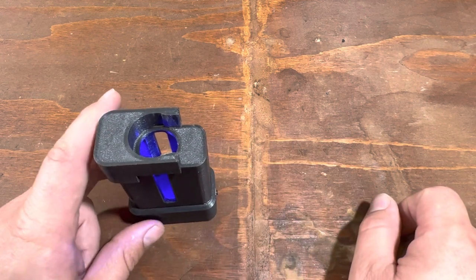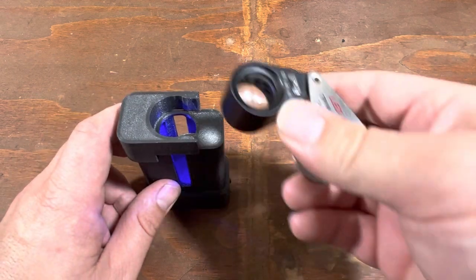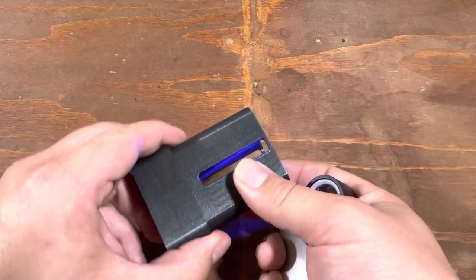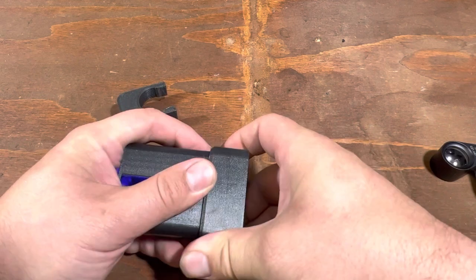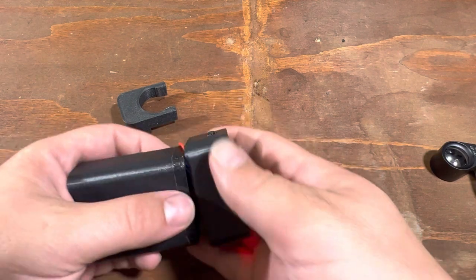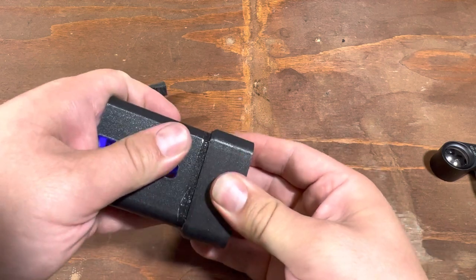We do have some plans to contain the optics, but right now we've got the loop and it works very well. All of this is just press fit — you can see all the guts. Everything's self-contained. Press fit. Don't have to worry about a whole lot.